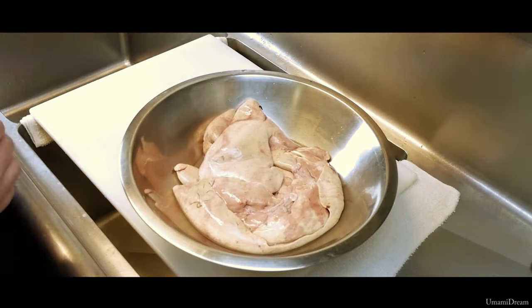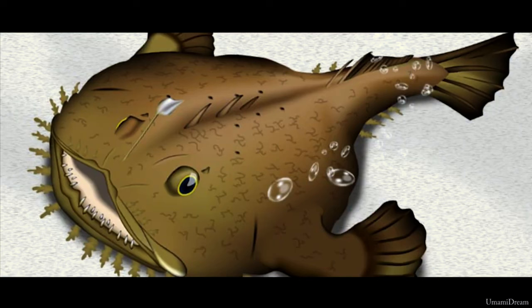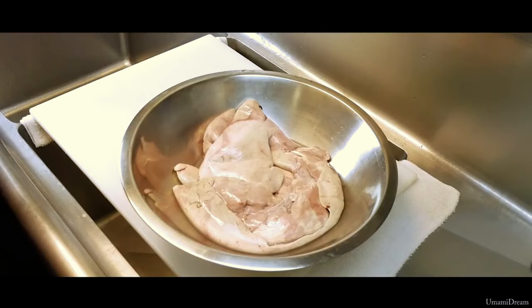Today we are going to demonstrate how to prepare Ankymo, or monkfish liver. Ankymo is a great delicacy of Japanese cuisine. It has a rich, creamy flavor that at the same time is very light and delicate, feeling silky and velvety to the palate.